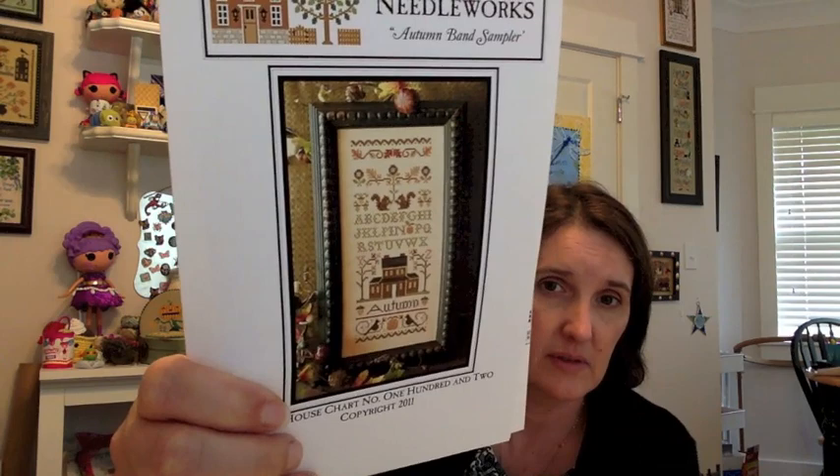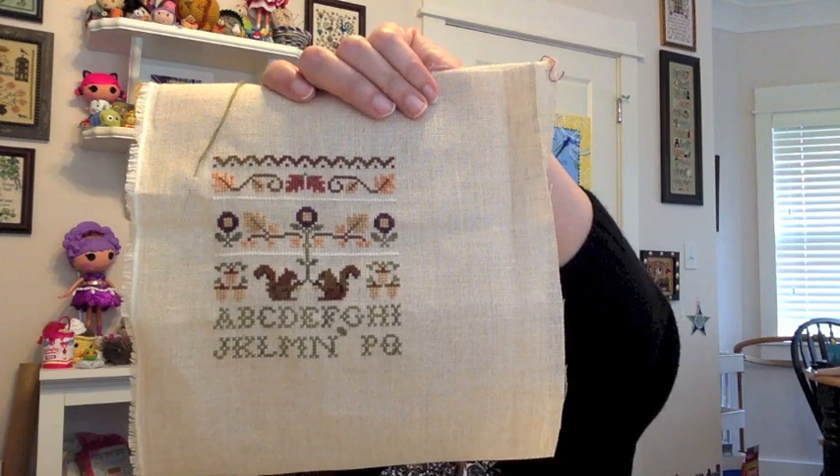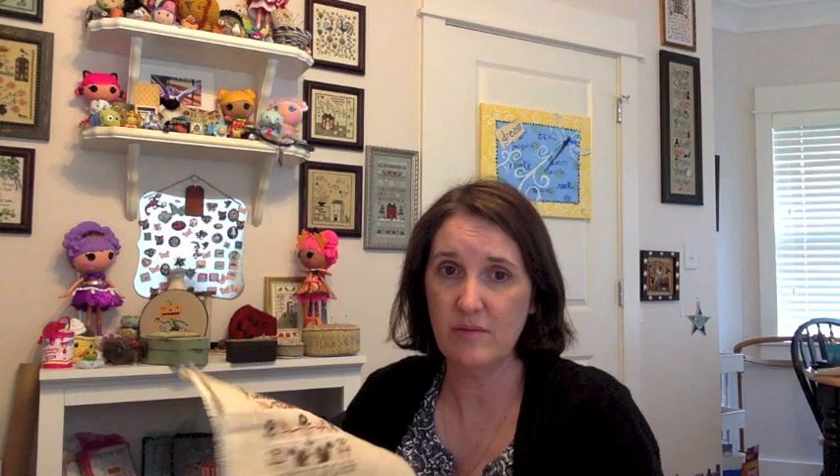Project seven is Little House Needleworks Autumn Band Sampler. I love seasonal things and tend to get obsessed — I want to stitch all four in a group. I showed the Winter Band Sampler, and this Autumn one has those two little squirrels on it. My husband has a thing about squirrels and is always making jokes, so squirrels always make me laugh. I stitched on this last night while watching Flosstube and got from letter I all the way to Q done. It's on 32-count natural linen — probably from Hobby Lobby clearance.